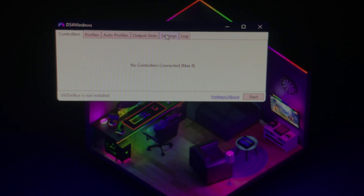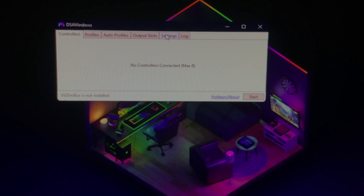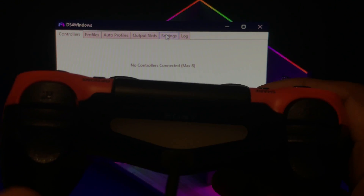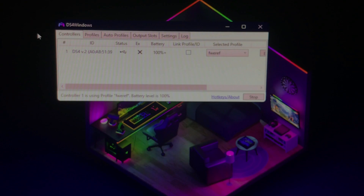Give it a few seconds to connect. You'll see that your controller is charging — you'll see the light indicator. After a few seconds once it stops flashing, click on Start and you should see the controller show up, and it will be connected.